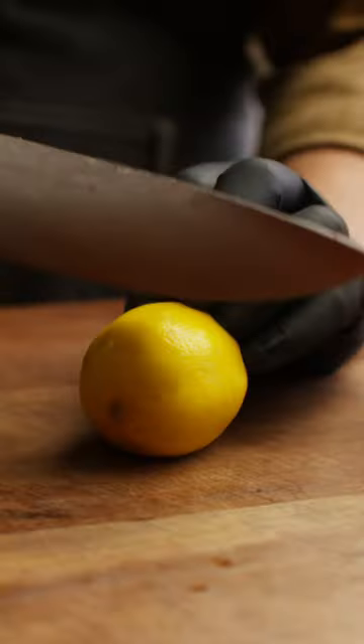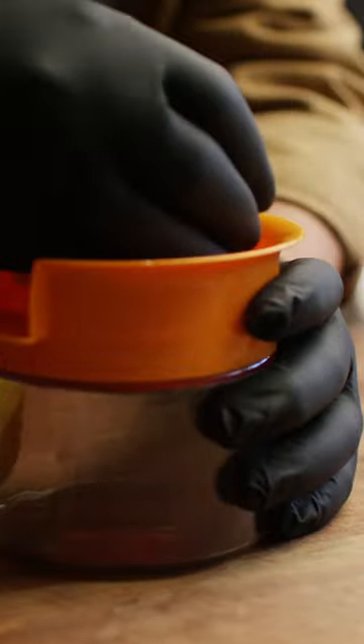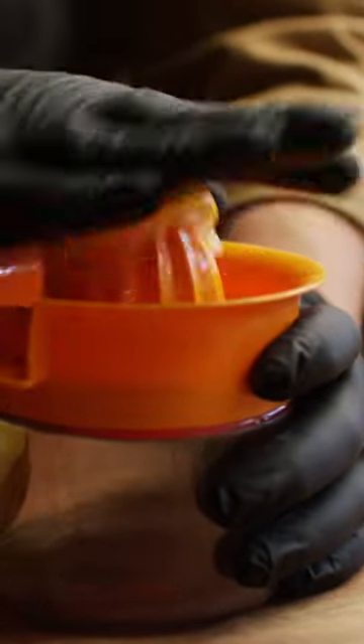The bourbon's had an hour to soak up that smoke, so we're ready to pull it off. Now in addition to the smoked bourbon, for this cocktail we're going to need some lemon juice, some maple syrup, and of course some ginger beer to make it a mule.